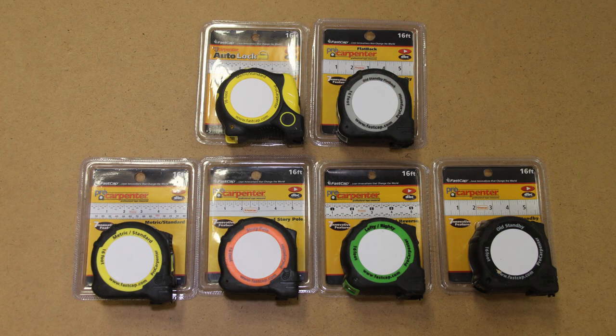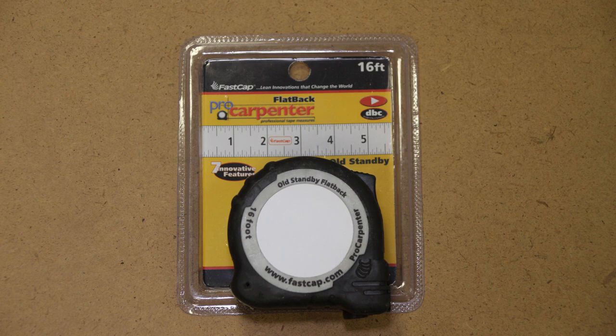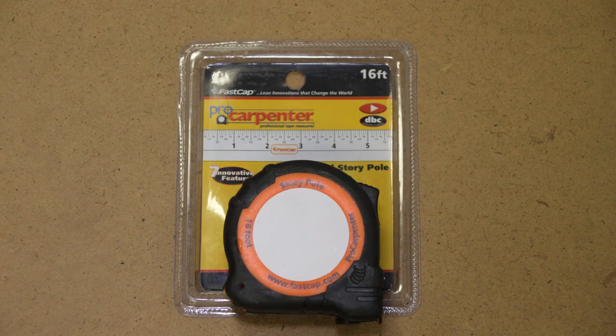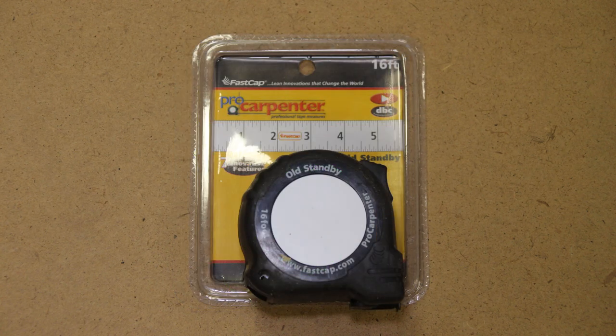Next on the list we have FastCap tape measures. Tape measures are an undervalued tool. I use a tape measure every single day that I'm building something in my shop, and sometimes if you have the right tape measure for the right job it goes a long way. FastCap has a variety of styles and lengths of tape measures and they start at $8.75 from fastcap.com. They have a story pole one, auto lock ones, and ones with imperial and metric. If your woodworker's tape measure looks a little grungy or worn out, check out the FastCap tape measures.